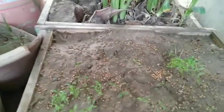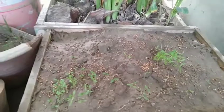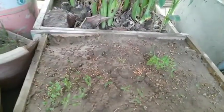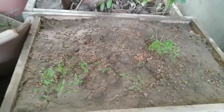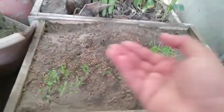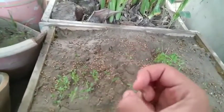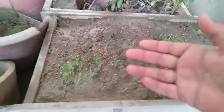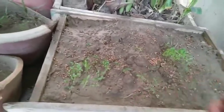I didn't buy any special seeds either. If you live in India you'll know coriander seeds are used as a spice, and if you live outside India you can buy them from any Indian supply store. I took coriander seeds from my kitchen and crushed them - coriander seeds are actually two seeds in one, and when you crush them they become two seeds. Crushing them properly means germination will be faster and more seeds will grow.